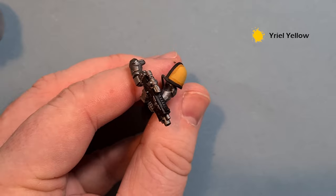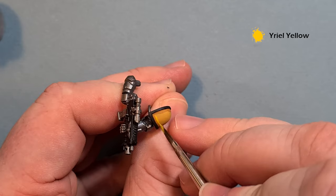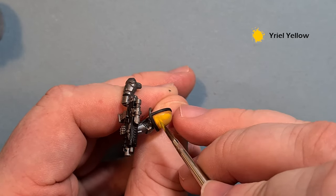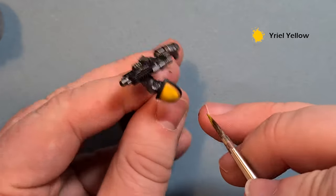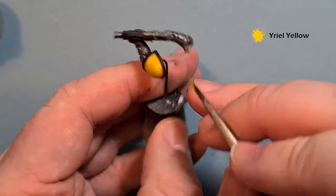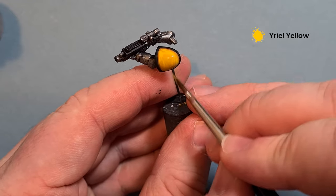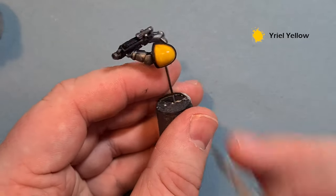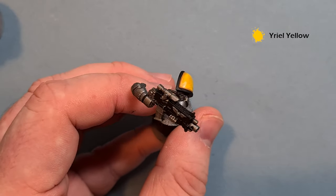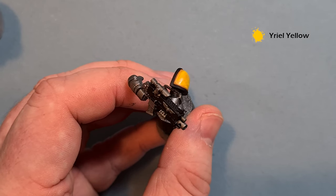For the shoulders we use a slightly different technique — switch to a slightly bigger brush and paint over the whole shoulder pad with Yriel Yellow. It took me two coats but it's a really quick exercise, leaving that Reikland Fleshshade in the recesses. As ever when painting yellow, make sure it's dry before going for the second coat — you don't want to tear the paint and get an ugly blotch.